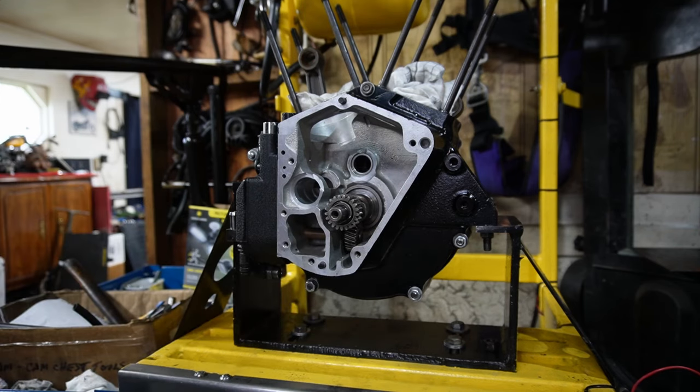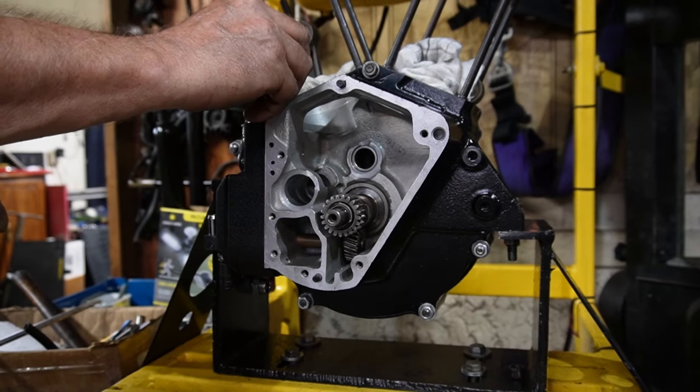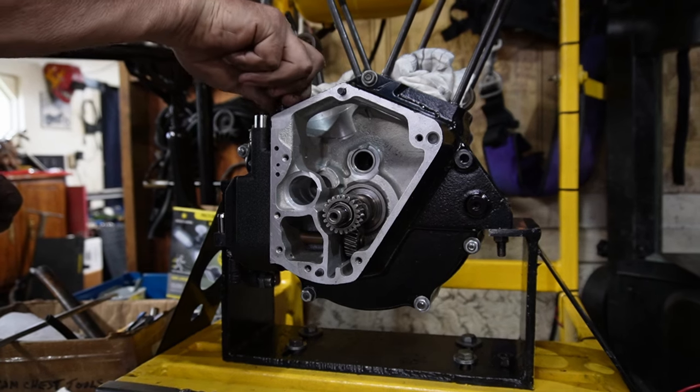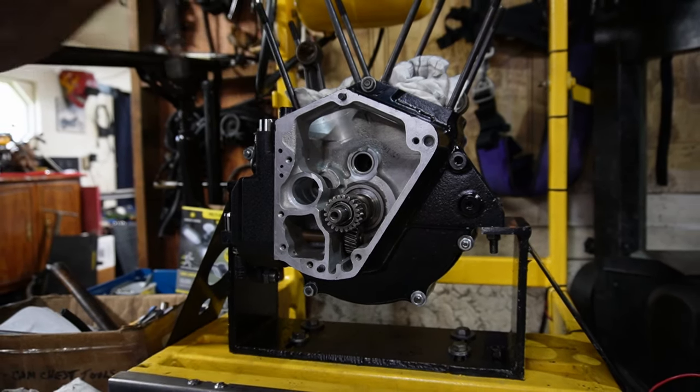Here we go — we'll also put our little filter here down in there, and a spring on it. We'll likely put this in here, but I'm going to be putting an oil pressure gauge on here so I won't tighten it right up.